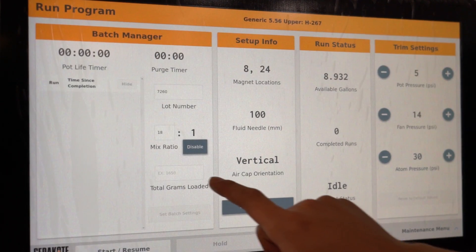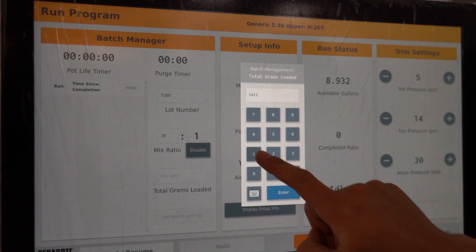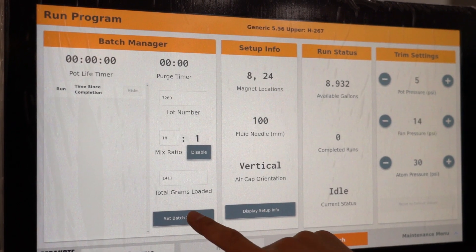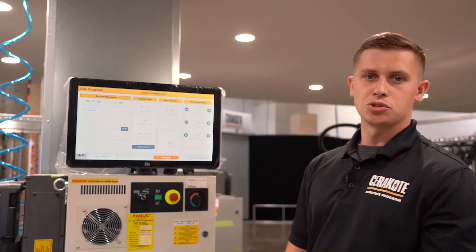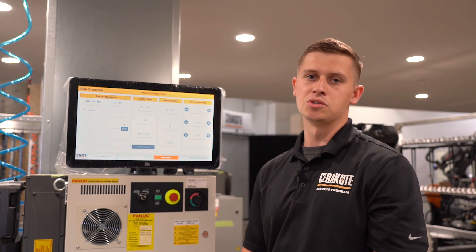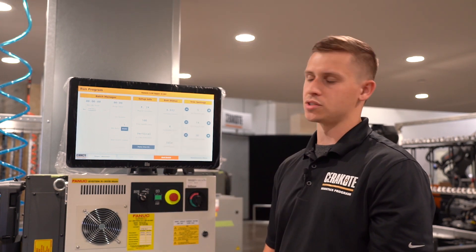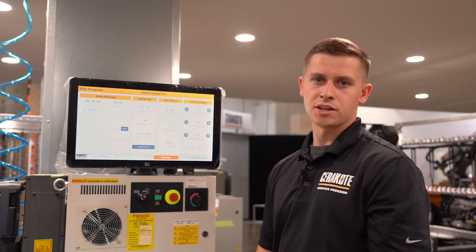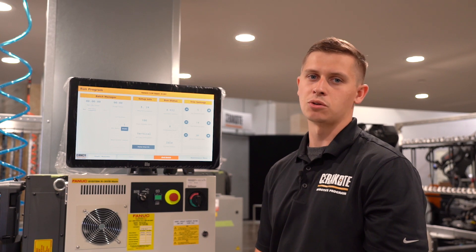The new software tracks batch data, which allows supervisors to look at efficiency from operator to operator or shift to shift. Run status shows you available gallons. There is no longer the need to input manual serial codes for each quart you're loading up — this is all done internally within the system. You've got a run completion number as well as a current status of idle or running.